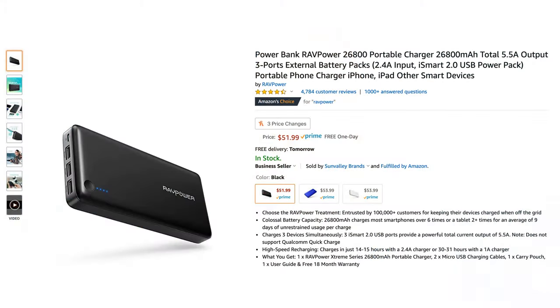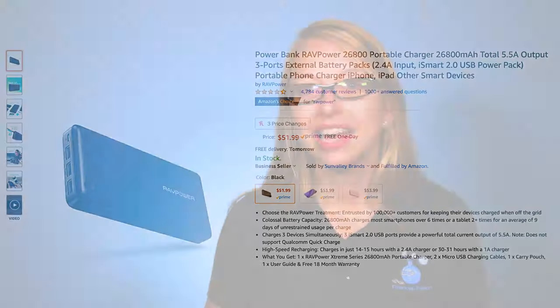Of course, for one-to-one training, please click above. The RAVPower portable charger has been such a great tool for us lately. It comes in this nice portable pouch, and on the side you'll see that there are three USB Type-A ports that can charge up to three devices simultaneously, with its 26,800 milliamp-hour battery.